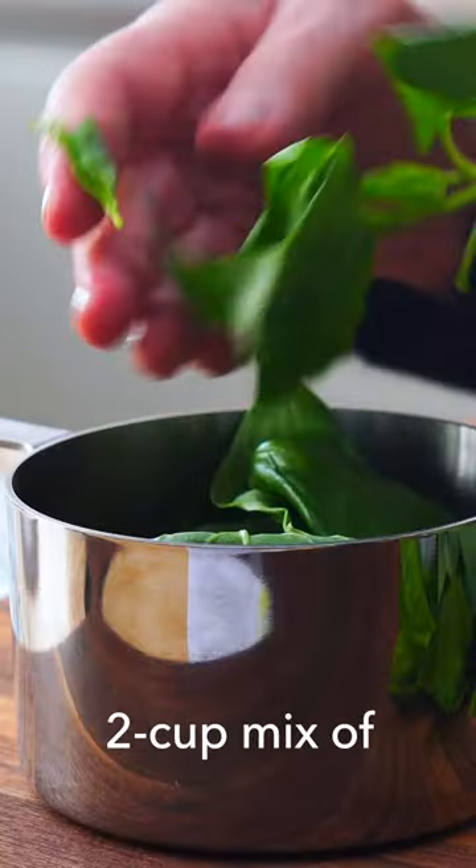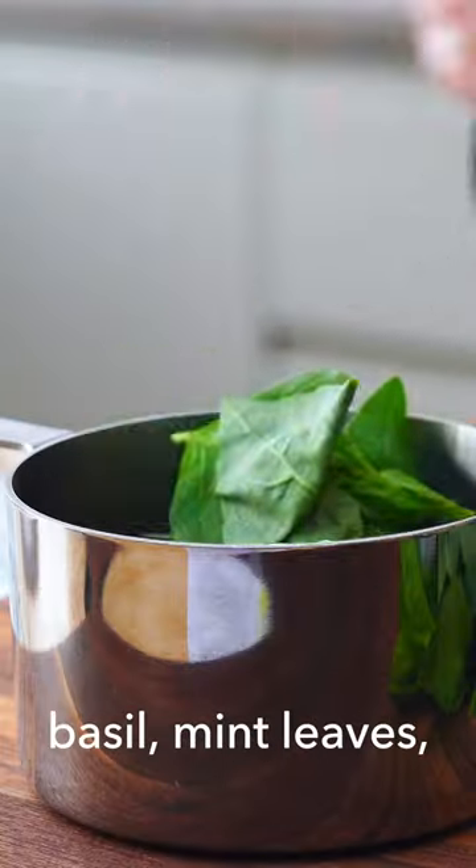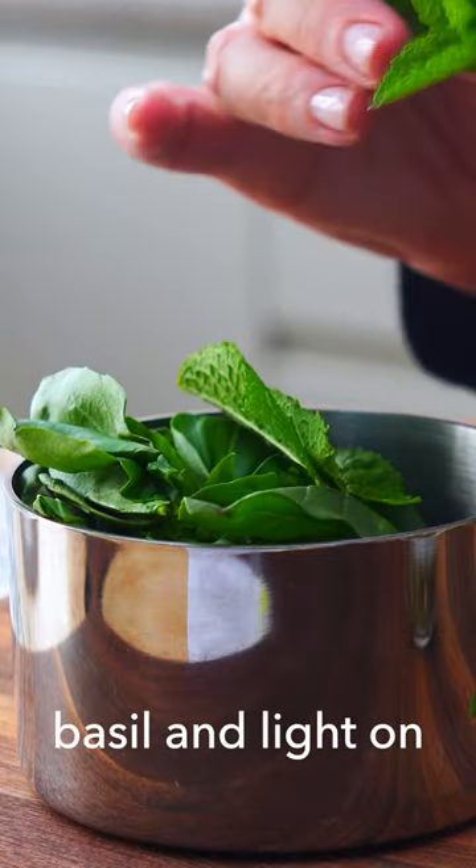Zest and juice one lemon. Pull together a two cup mix of basil, mint leaves, and parsley. I go heavy on the basil and light on the mint.